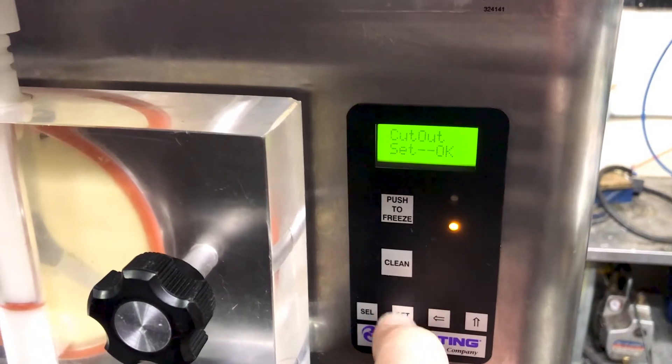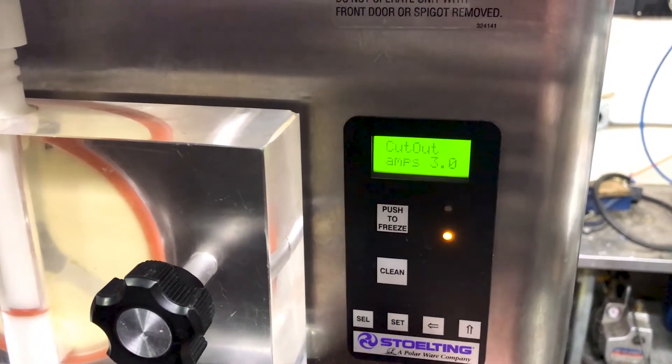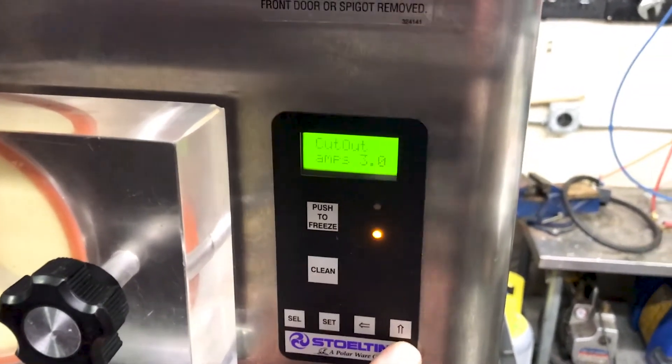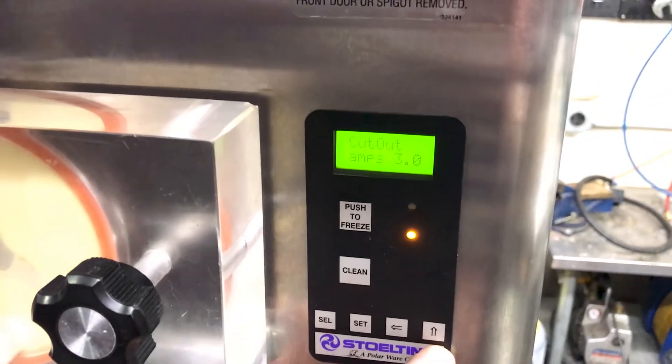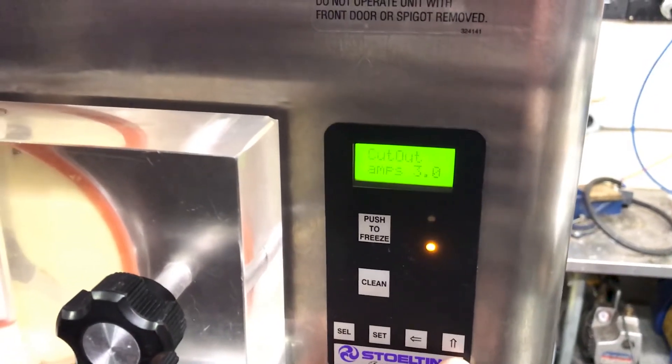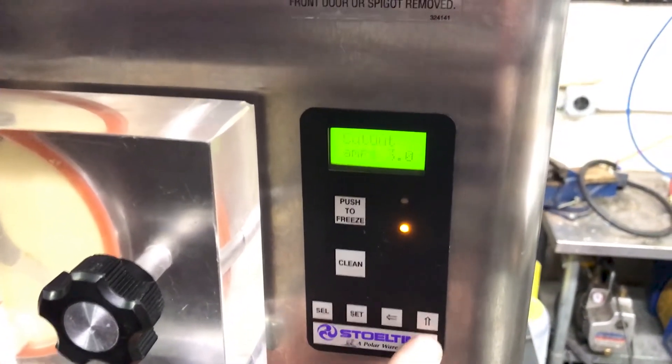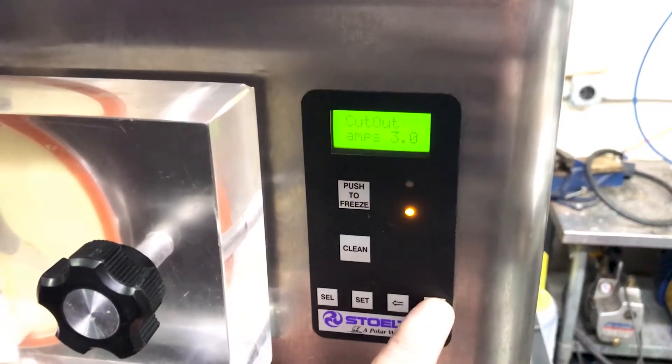Press set, and then set again — that actually saves the setting. What's also important with any kind of viscosity setting is that you want to increase it little by little, or you could damage the beater motor and gearbox. So don't go from 3 amps to 4; go from 3 to 3.3 to 3.6 to 3.9.